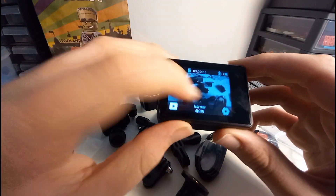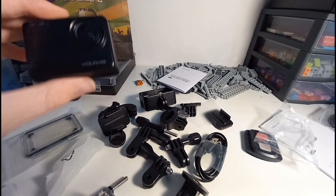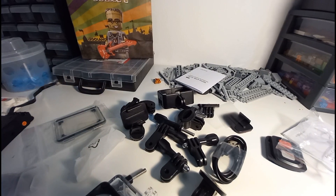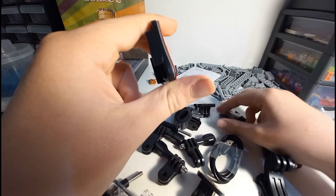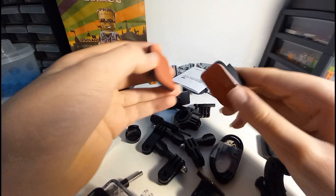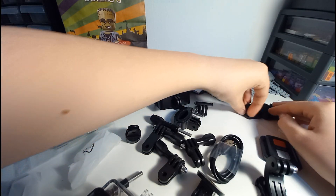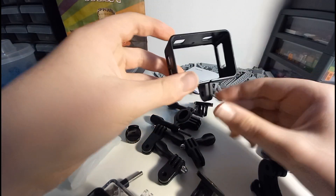I'll just have to play around with it I guess. Anyway, it doesn't really matter because you can still get a good idea of what you're filming. Moving on from the actual camera, onto some of the accessories. We've got a couple of these adhesive mounts — these are for your helmets, car, or bike, whatever. You can stick these on, but they are curved, so do be aware of that. Two of those, and a little charger.